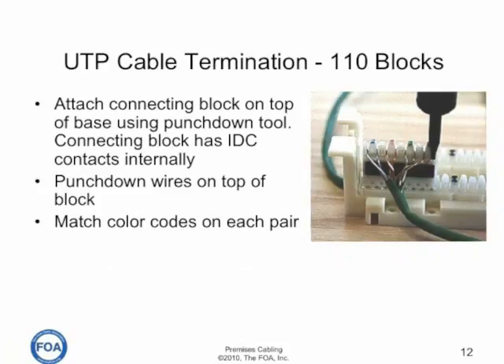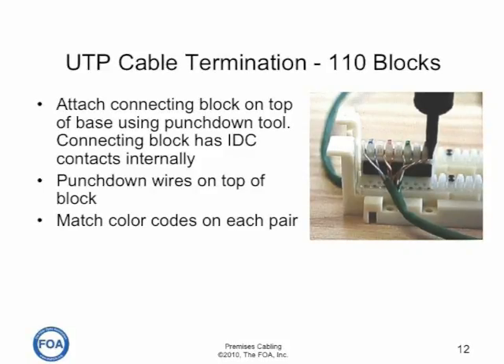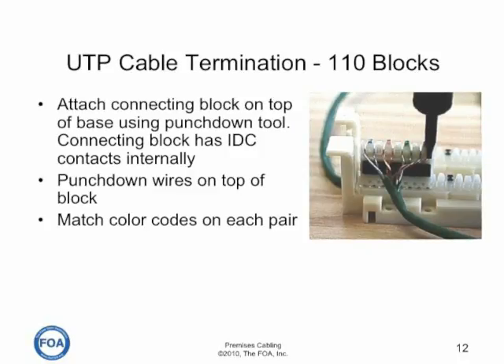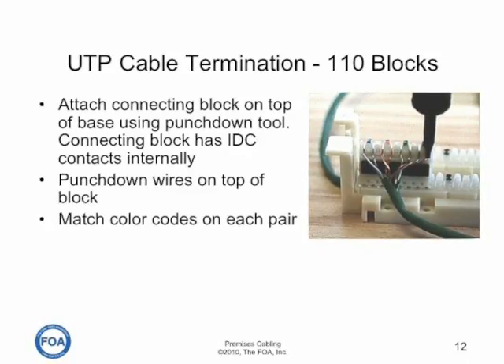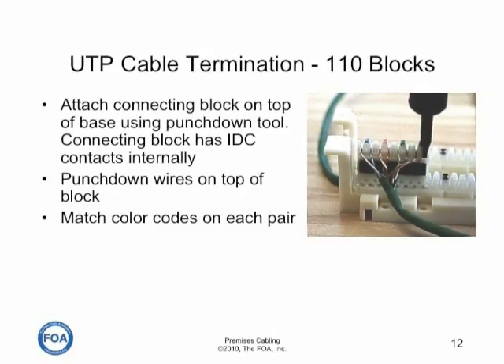The 110 block has a connecting block on top of a base. You punch down one cable on the base block, attach the connecting block, and punch the second cable down on top of the connecting block. The connecting block has insulation displacement contacts internally and does the actual connections. Remember to match the color codes.